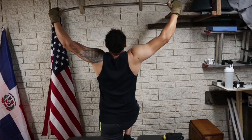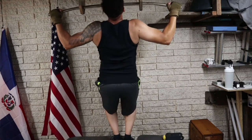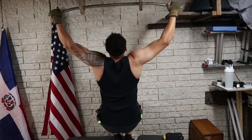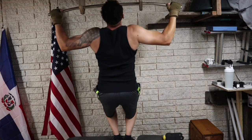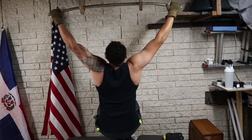Before we start working out, let me show you the alternatives to the pull-up. The first one is an assisted pull-up or wide grip assisted pull-up. One of these should be sufficient for today's workout. If you can do two, that'll be awesome, but one is perfect.